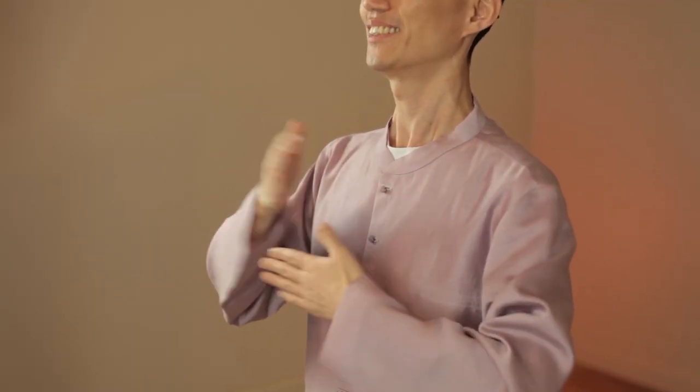Try to relax your body more. Feel your body and keep tapping. Tap your right lung and your left lung. Put smiles on your face.